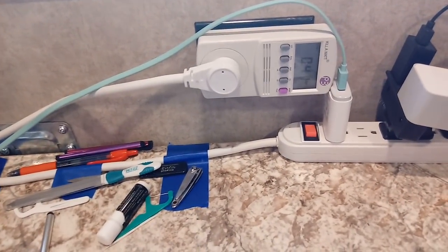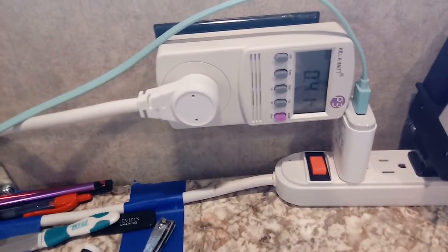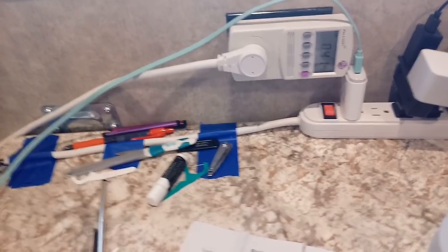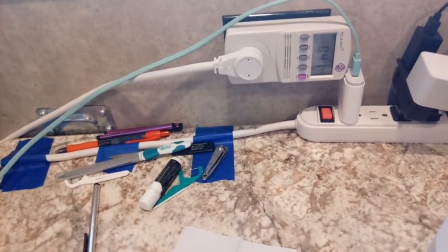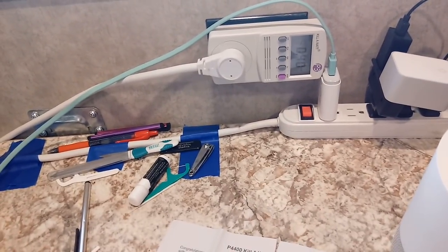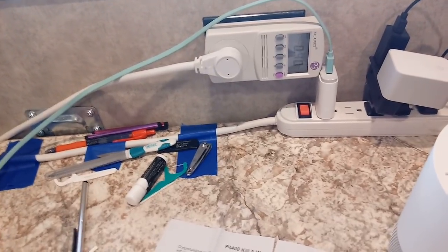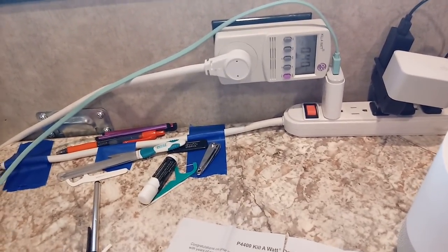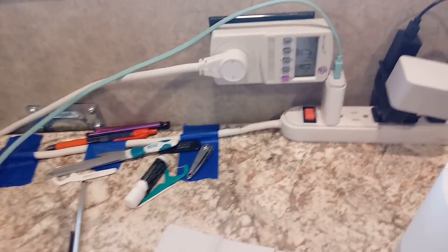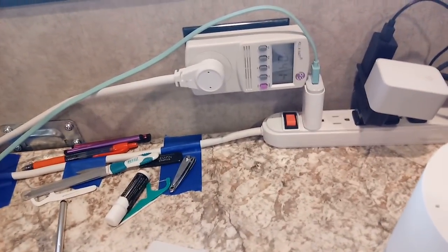Right now it's showing 0.41 amps. And I've got to tell you, that's with everything on — the little 12-volt TV's on, of course it's got an adapter that you just plug in, my Google Home device, my phone charger — and the Dometic refrigerator's plugged in but it's idling right now, not drawing anything apparently.